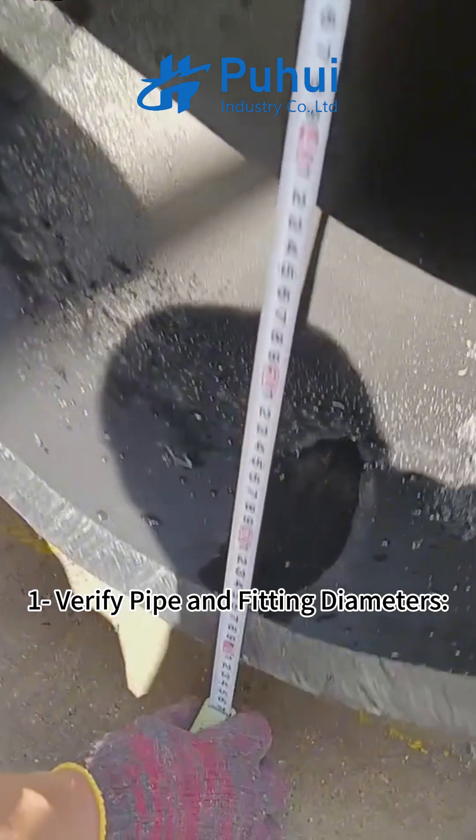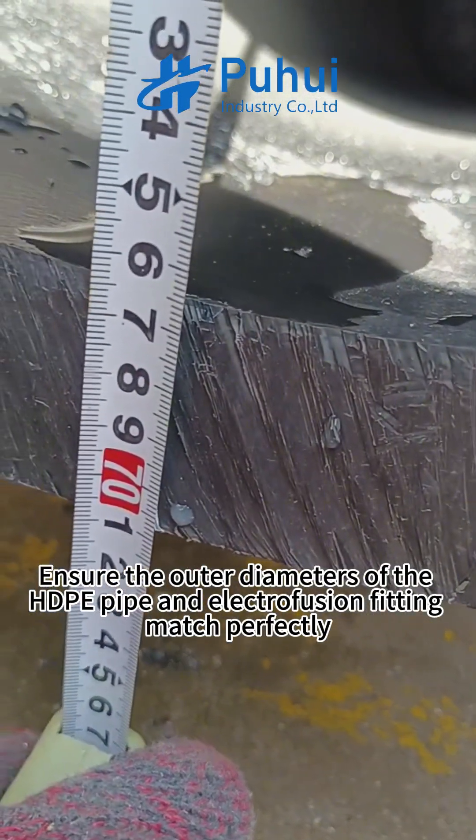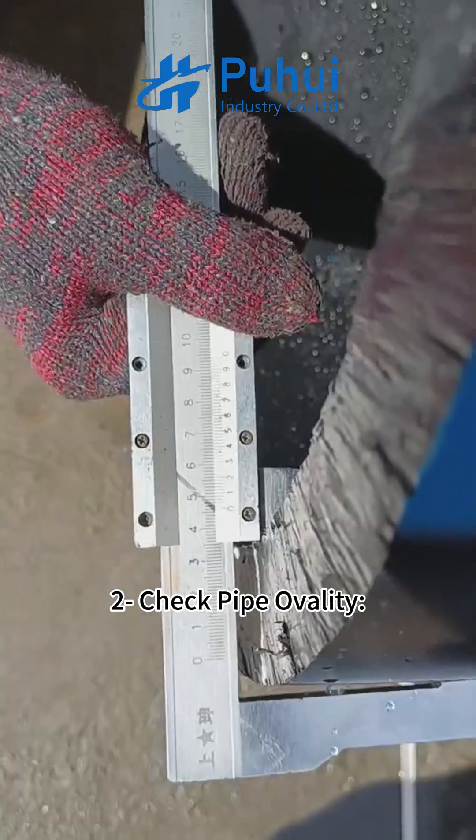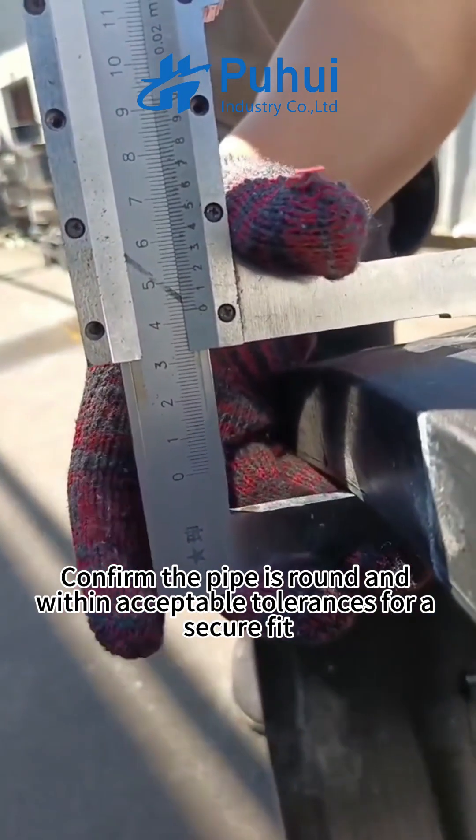Step 1: Verify pipe and fitting diameters — ensure the outer diameters of the ADP pipe and electrofusion fitting match perfectly. Step 2: Check pipe ovality — confirm the pipe is round and within acceptable tolerances for a secure fit.